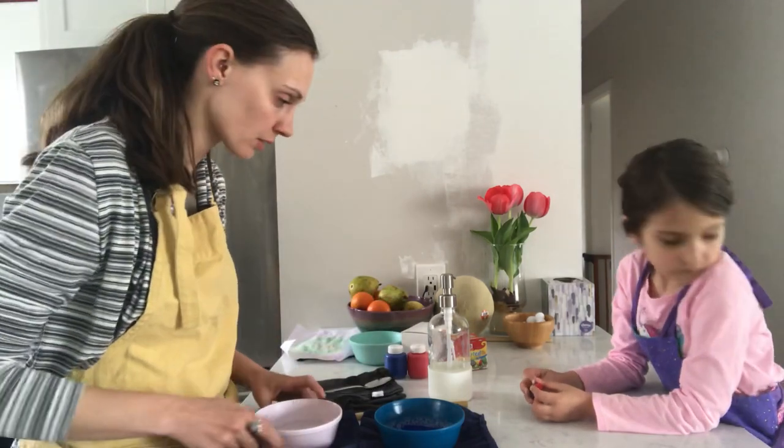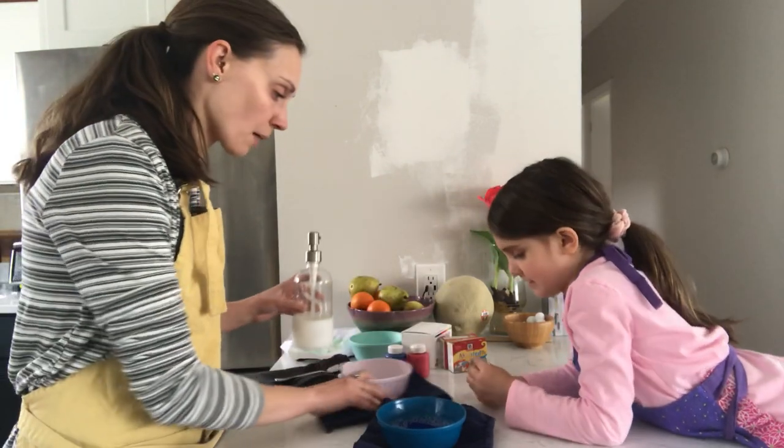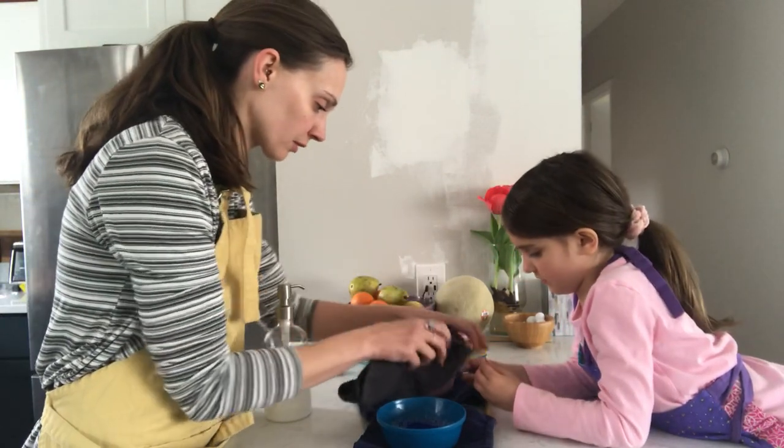All right, now we're ready. I'm going to slide this towards you and you can drop eight to ten drops of food coloring.